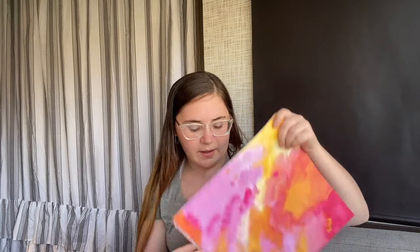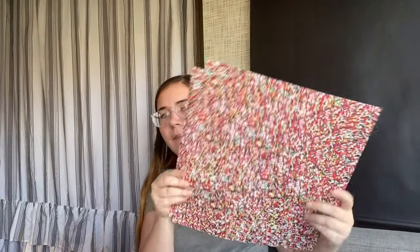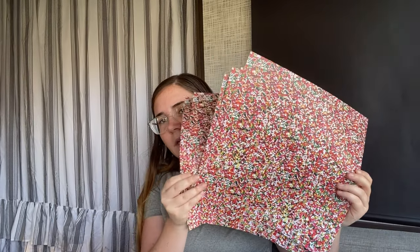I also got this galaxy space-looking paper from Hobby Lobby so I can cut out 'Welcome to Dream World' to hang up on the entryway, and some lettering paper for 'Shark Boy.' I'll show you what it all looks like tomorrow when I make them.